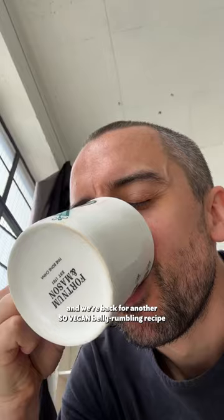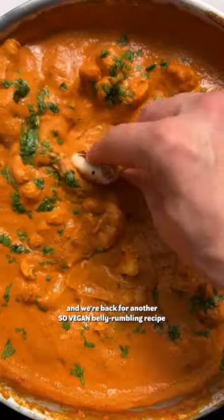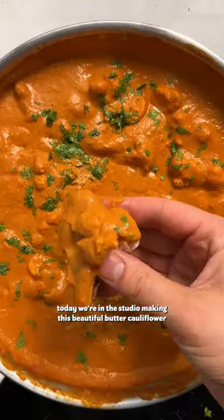Hey people, it's your boys Ben and Bento, and we're back for another So Vegan belly rumbling recipe. Today we're in the studio making this beautiful butter cauliflower.